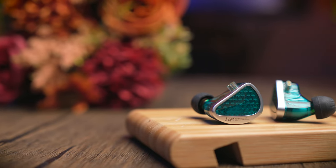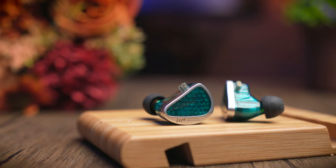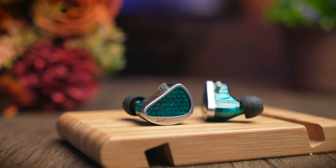Today's IEM was sent over to me by KZ for review, and although these were sent over to me, no money has exchanged hands and this review will still be based on my honest and unbiased opinion.